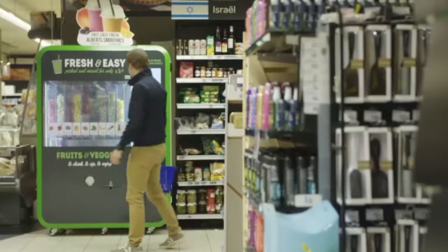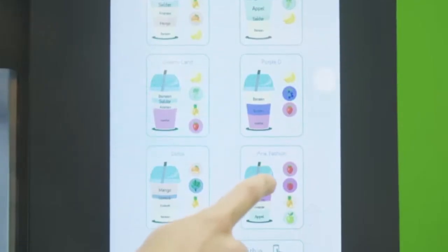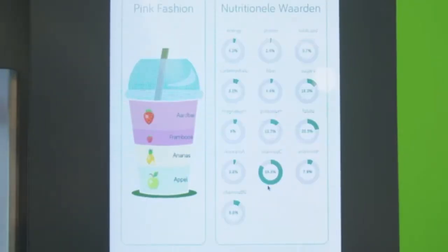Hi, I'm Sten. I'm a product design engineer at Alberts. We're the startup company that developed the Alberts Smoothie Station, the world's first fully automatic smoothie vending machine that makes healthy snacks accessible for everyone, everywhere, at any time.